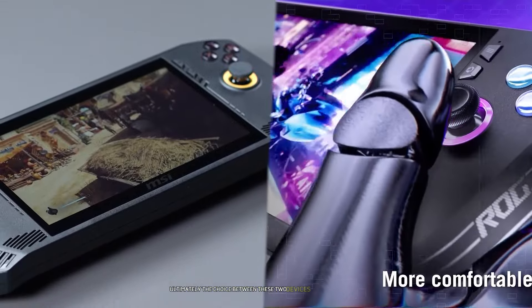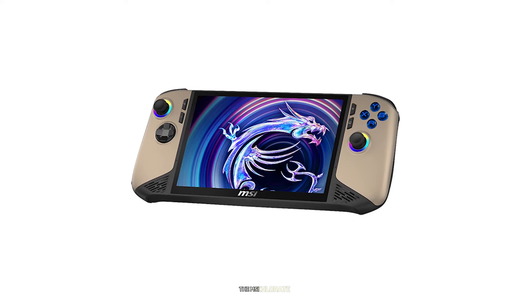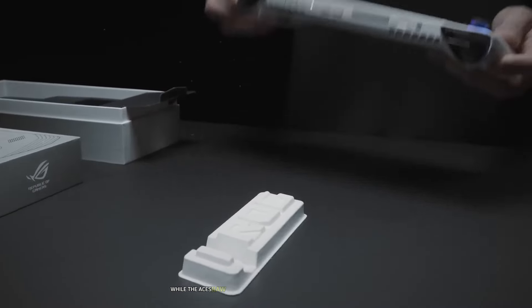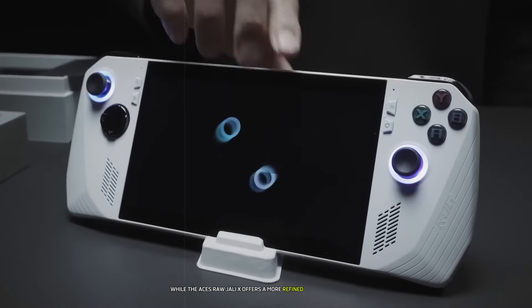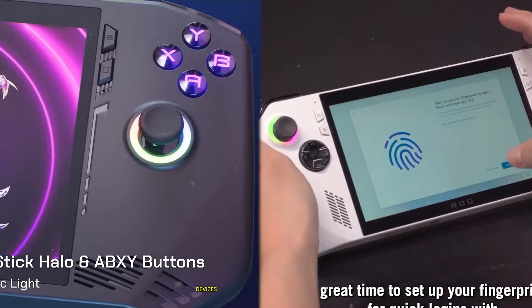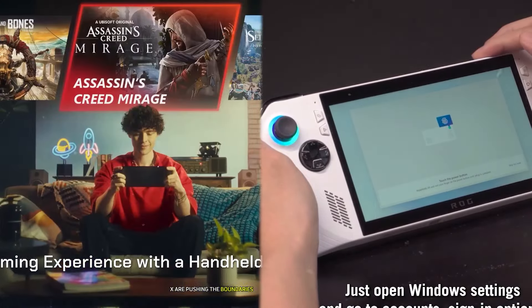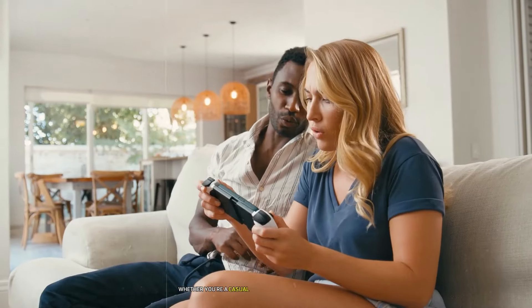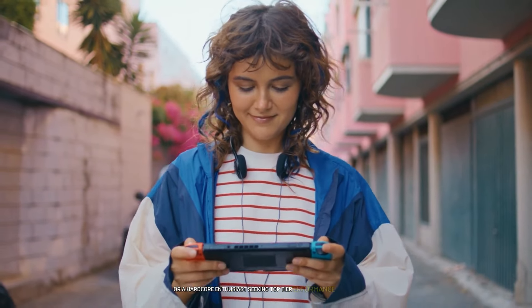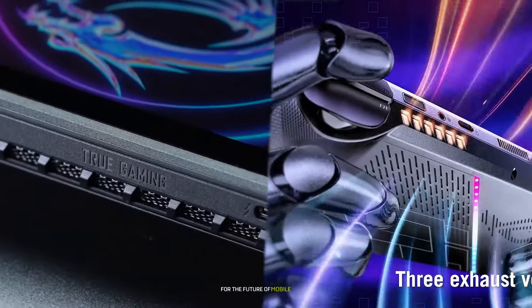Ultimately, the choice between these two devices will come down to personal preferences and specific use cases. The MSI Claw 8 AI Plus might edge out in raw performance and screen size, while the Asus ROG Ally X offers a more refined and proven package. As the handheld gaming PC market continues to evolve, devices like the MSI Claw 8 AI Plus and Asus ROG Ally X are pushing the boundaries of what's possible in portable gaming. Whether you're a casual gamer looking for a versatile device or a hardcore enthusiast seeking top-tier performance on the go, these handhelds offer exciting possibilities for the future of mobile gaming.